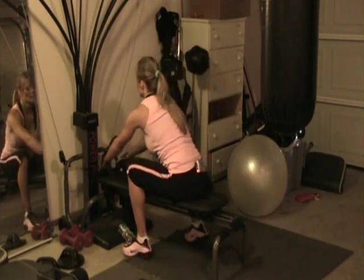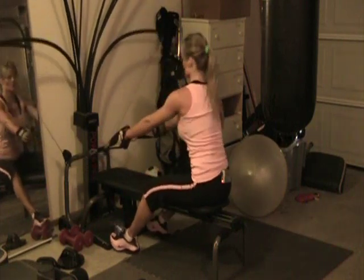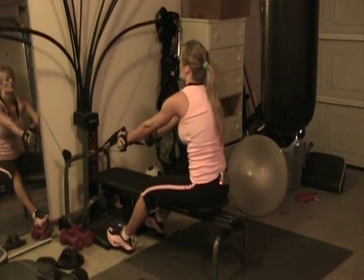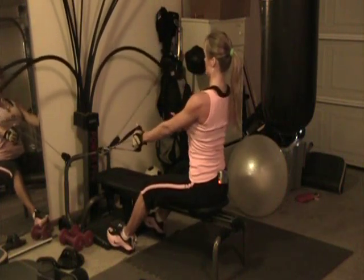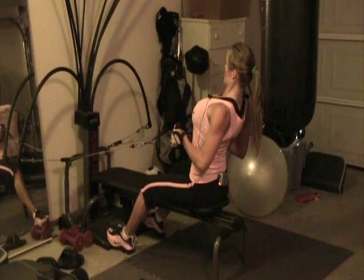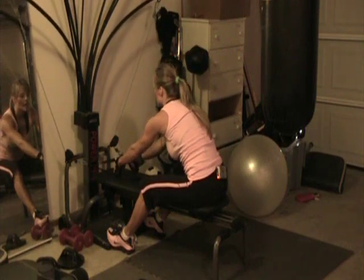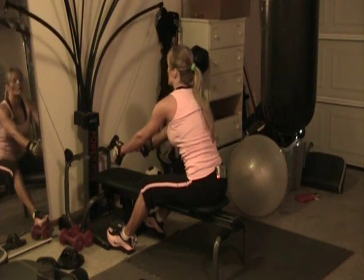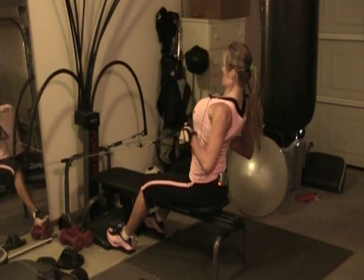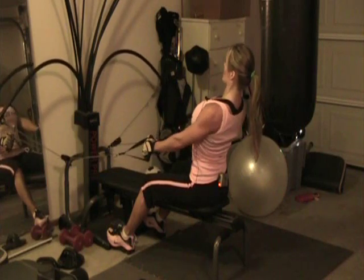Let's go ahead and do the next set. This time I'm going to sit back a little further on my bench so I get a little bit longer of a stretch. Stretching forward, sit up with good posture and row in, squeeze those shoulder blades together, let the weight come back down, roll forward just a little bit, and as I'm doing this I want to get my lower back straightened up first, then row in lifting my chest, squeezing my shoulder blades together.